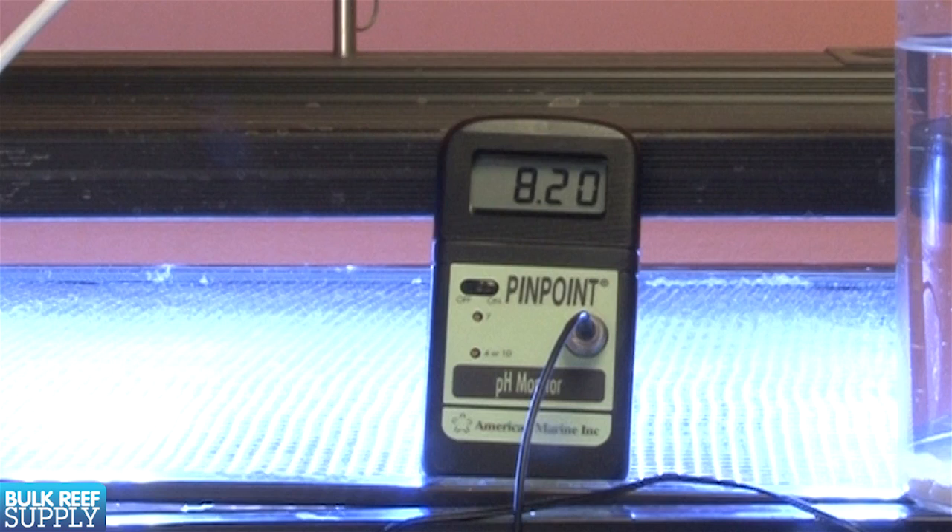For many people it's the only way they will ever raise their pH consistently into the 8.2 to 8.3 range.